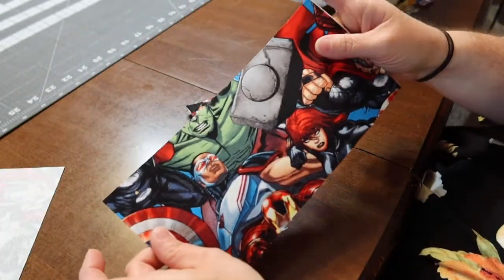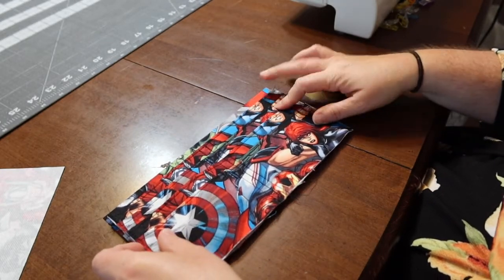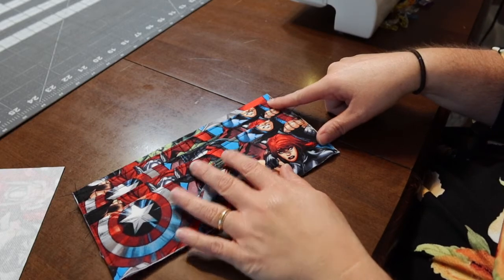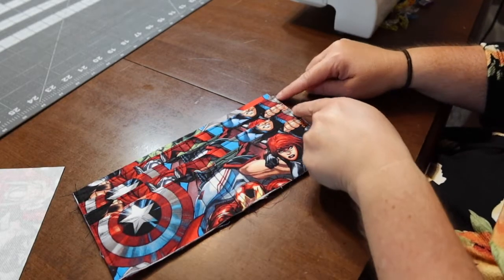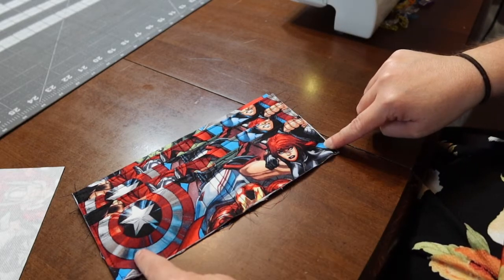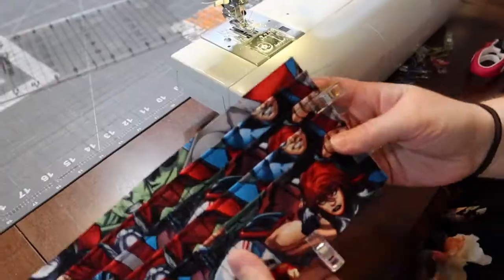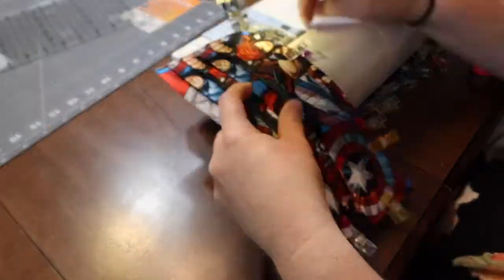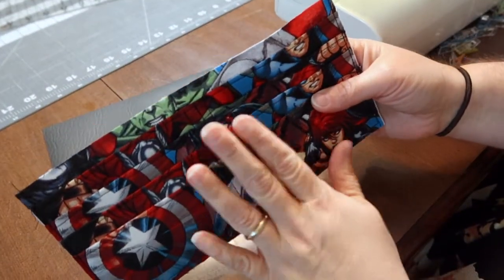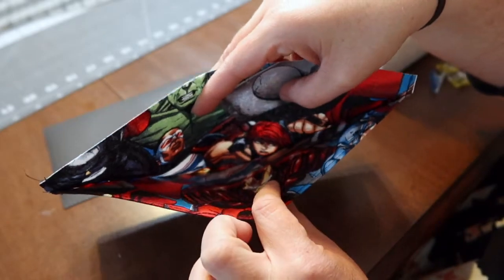Now grab pattern piece B and put the card slots directly on top of pattern piece B. The next thing you're going to do is a basting stitch — basically sew an eighth of an inch, very small, on the corners. Sew from all the way at the top, down around the bottom, and all the way back up to the top again. It's just to baste it and hold it in place so it's a little easier when we put the top on. At this point you've got piece A and B together, you've got your card slots, you've basted around the edges of the bottom, and you've got your opening for your money.